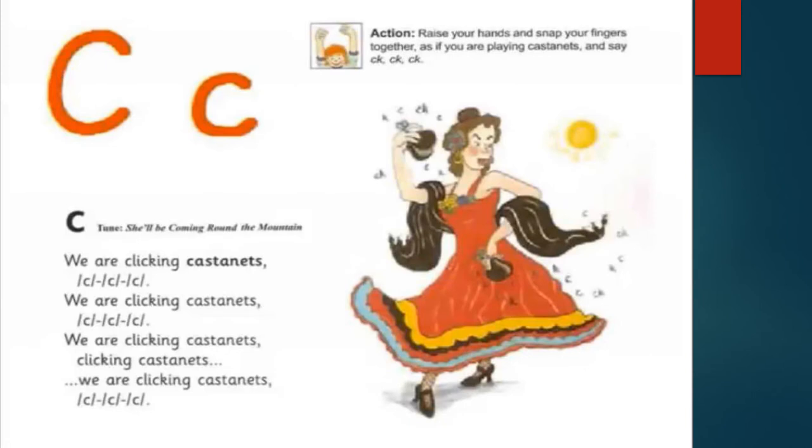C for cat. We are clicking clarinets, clicking clarinets. Raise your hands and snap your fingers together as if you are playing clarinets and say K, K, K.